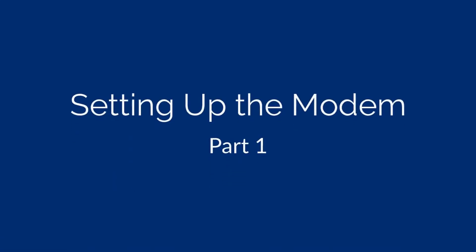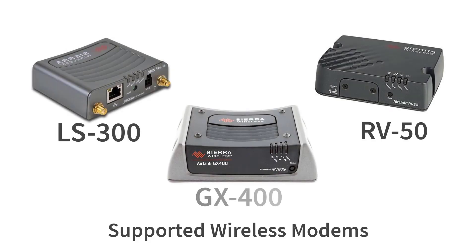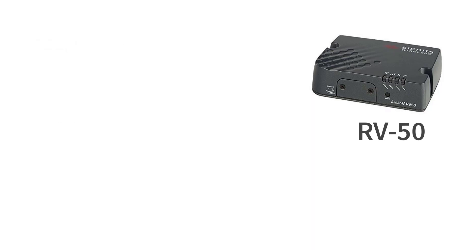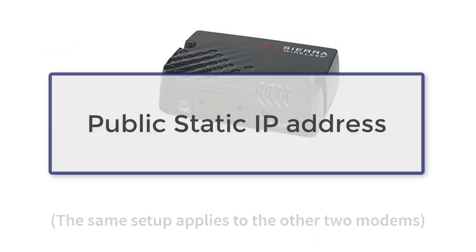We recommend using the Sierra Wireless AirLink LS300, RV50, and GX400 modems. These modems have been tested and are supported by Instantel. This video will demonstrate how to configure the AirLink RV50 modem.